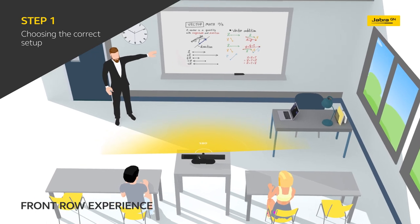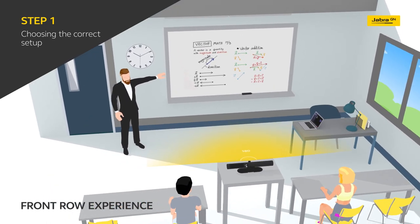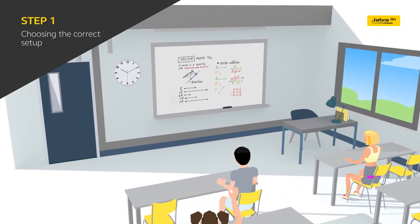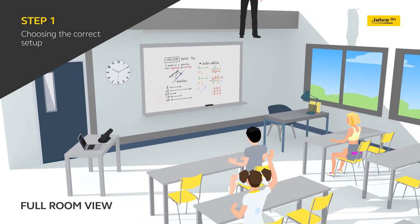This may require you to reposition the camera slightly further back in the room. When the class, the whiteboard, and the teacher all need to be visible at the same time, position your setup in the corner or to the side of the room by using the optional table stand to place it on a table or a desk.